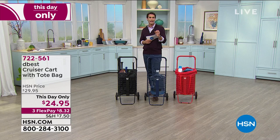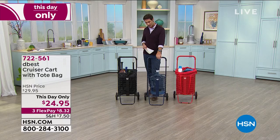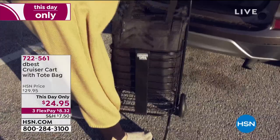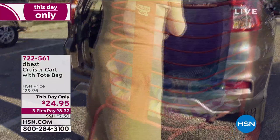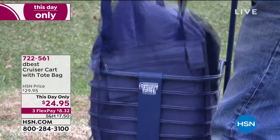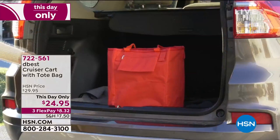Maybe there's a senior in your life — your mother, your father, your grandparents — that you want to make sure can carry what they need to carry. You don't want them to try to lift something they shouldn't. Maybe you want to get this for them for $24.95. Also take advantage of those three flexible payments — this price goes away at the end of the day. Three flexible payments of $8.32.